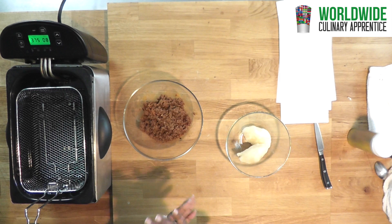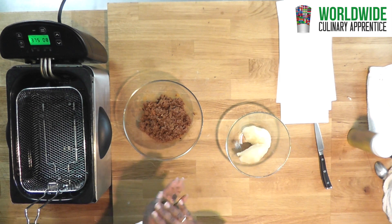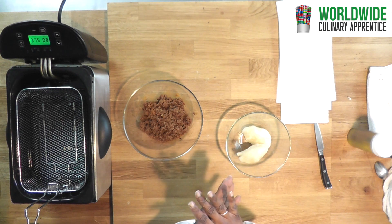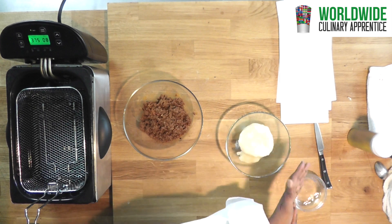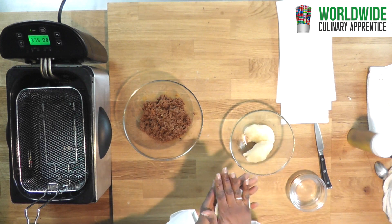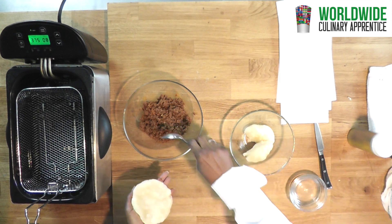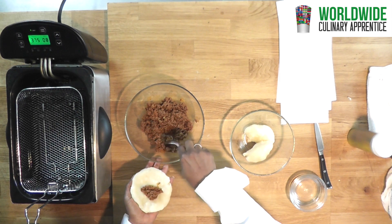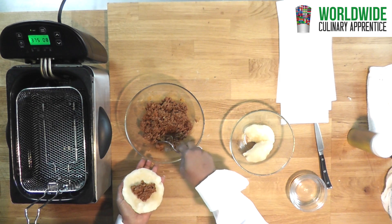Just roll it and press it down. If it is thick, make sure you get some water to wet your hand so the dough does not stick. You are going to take a spoon and add some filling in the middle — as much or as little as you want depending on the size you are making.